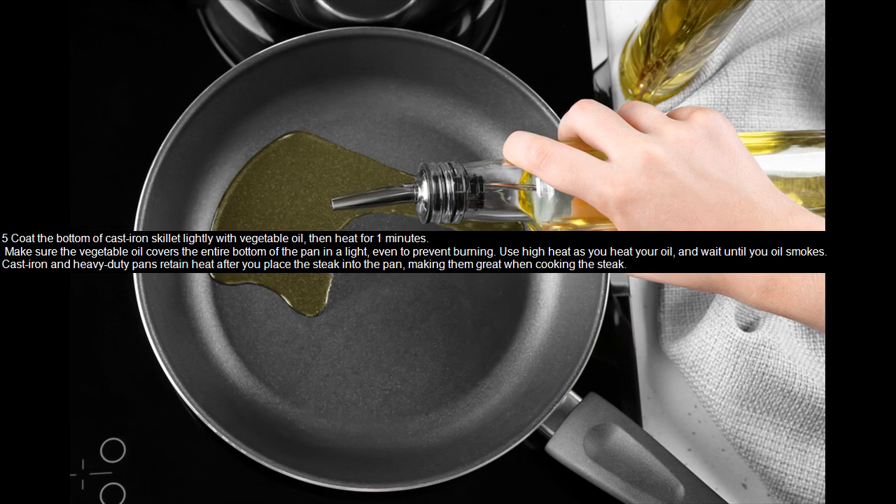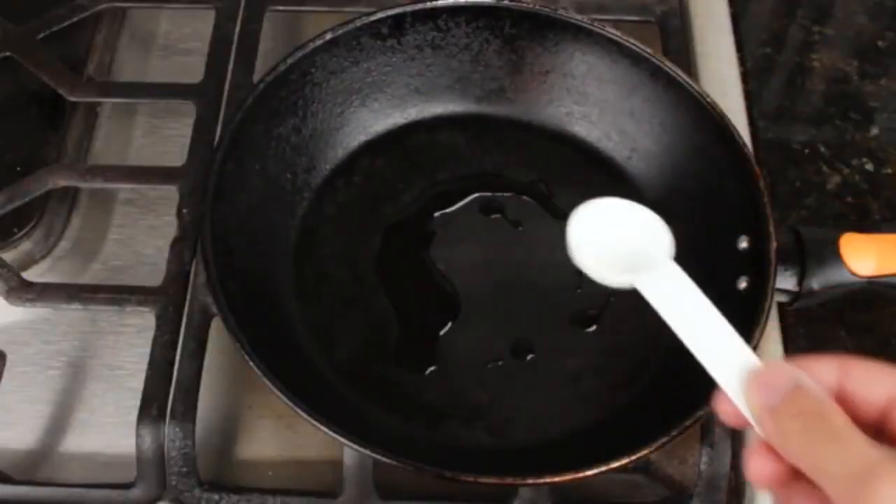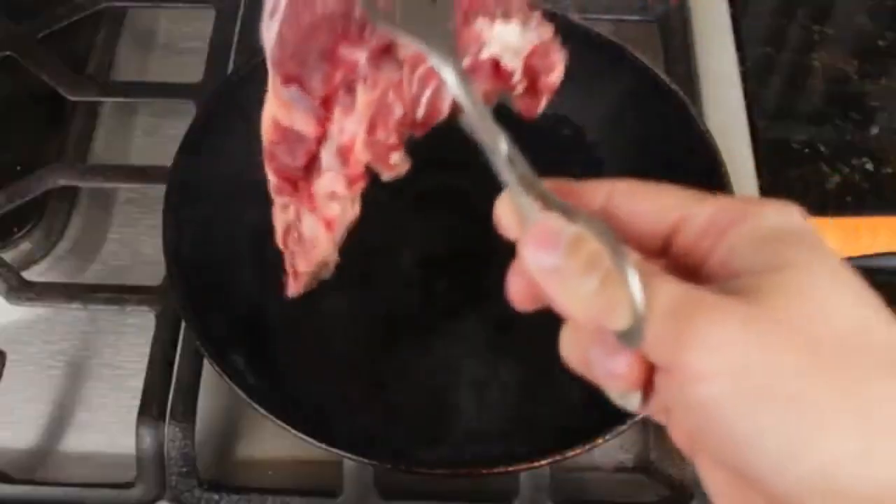Part 2: Cooking the meat. Place the steak onto the center of your pan when the oil smokes — when you notice smoke forming from your oil, your pan is hot enough to sear your steak. Put your steak in the middle of your pan using your hands or tongs; if using your hands, be careful not to burn yourself. Cook the steak on one side for three to six minutes.